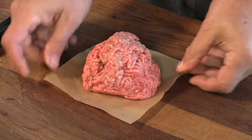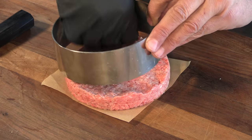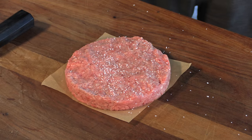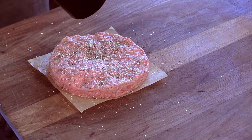Now I'm going to form that patty. I have eight ounces of ground 80-20 beef. This is a burger ring — I think they're sold for pastries but it works great. I'm just going to season this simply with some kosher salt and some fresh ground black pepper, and I'll get the other side once it's on the grill.